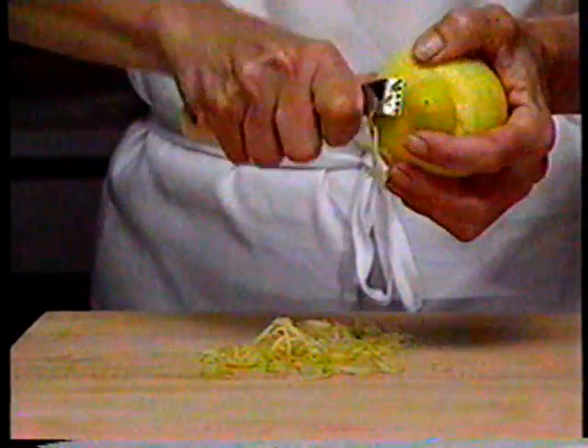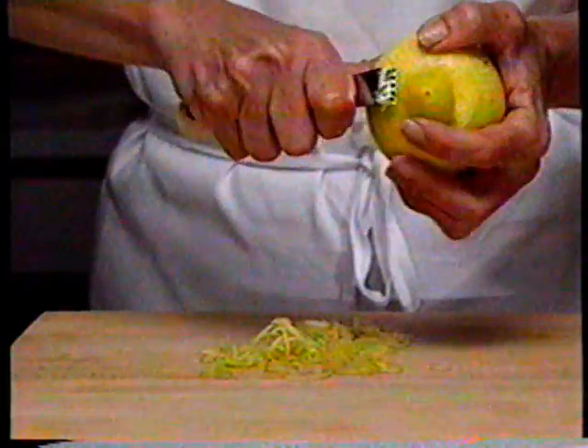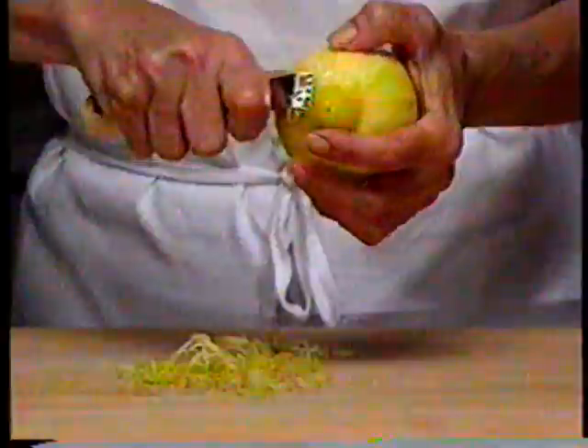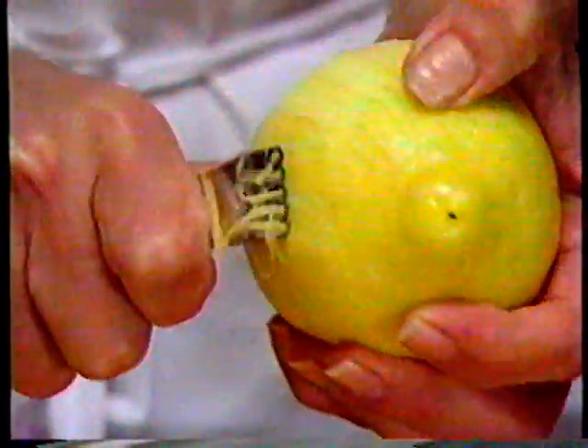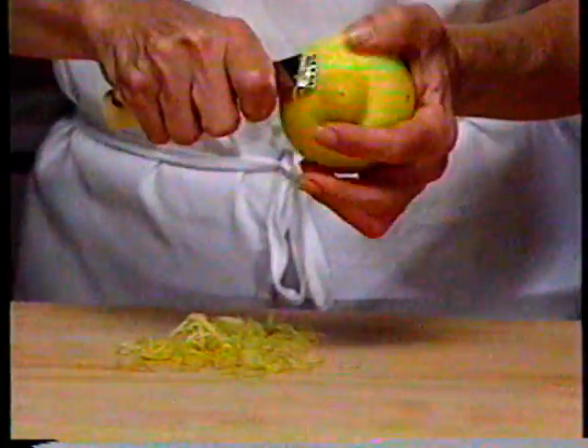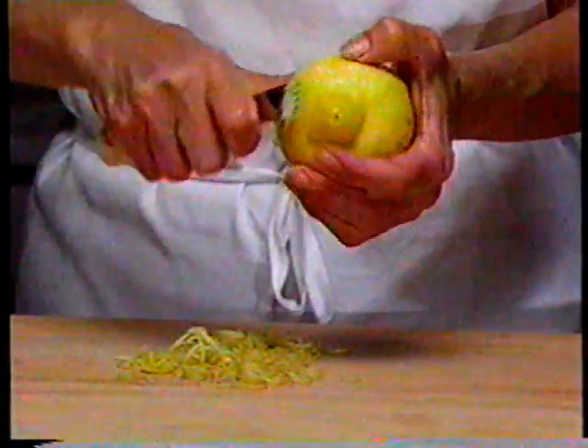Many recipes call for grated lemon rind. This lemon zester produces only the tasty outside part of the rind and leaves the bitter white pith behind — the standard grater would cut too deep. The zester creates decorative spirals, and they can also be chopped if needed. The lemon zester works beautifully with oranges too.